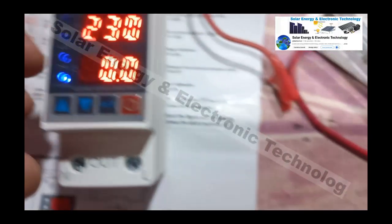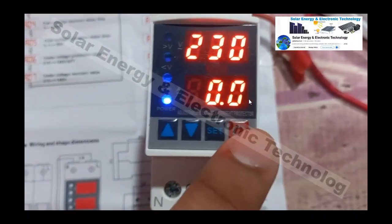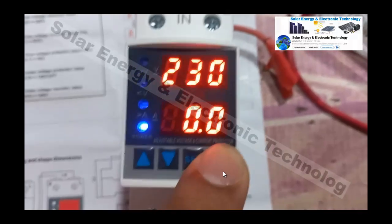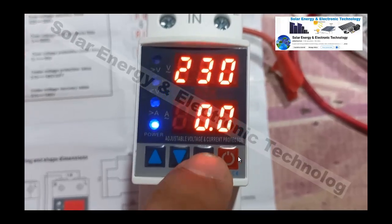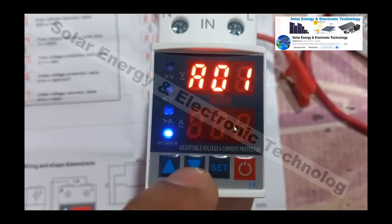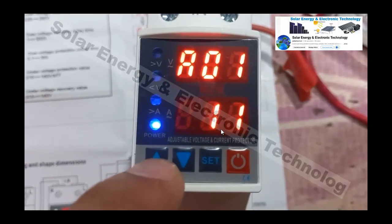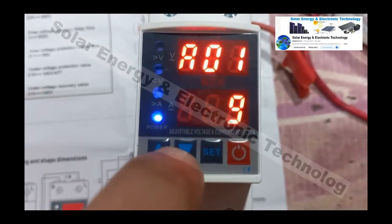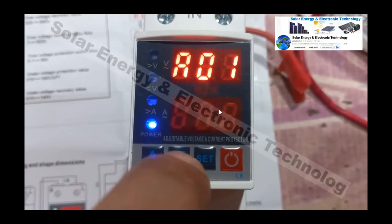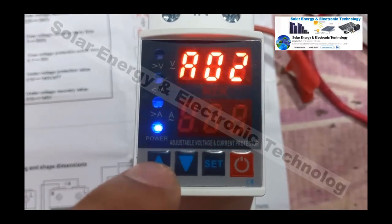For setting number 1, you can set the delay to 10 seconds, 15 seconds, 30 seconds, or up to 1 minute. Press the Set button to reach A01. The default setting is 10 seconds. If you have sensitive appliances, you may want to set a longer delay like 15 or 20 seconds.